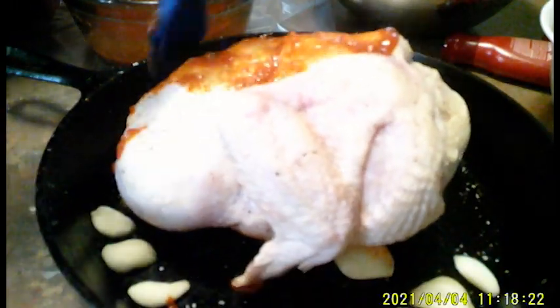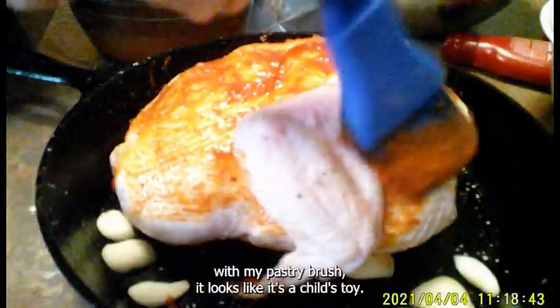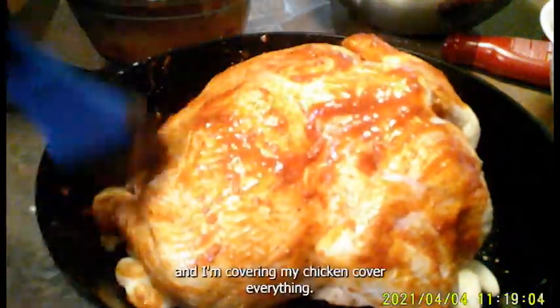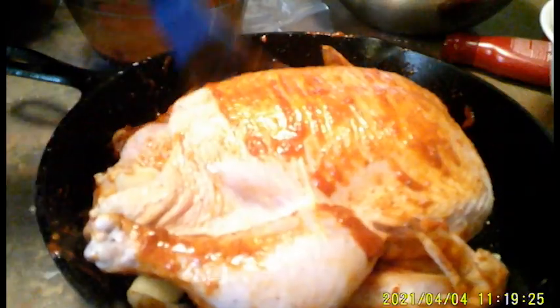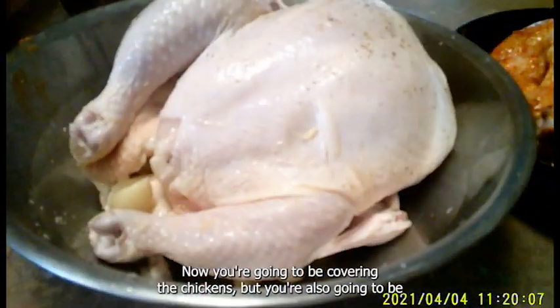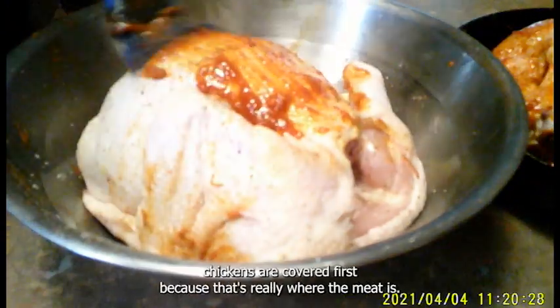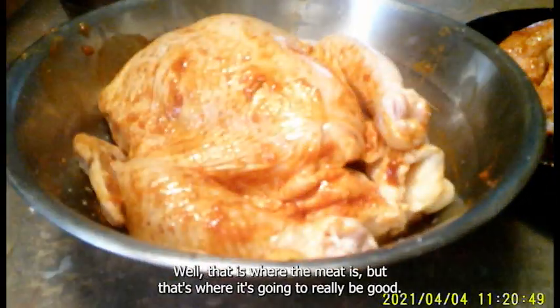Next, using a pastry brush, I'm covering the chicken with the Gojujang mixture. Cover everything — go underneath the arms, the wings, everything. Make sure you do it really well. Once I finish this chicken, I'll drag the other one out and cover it. You're also going to be doing some potatoes, so you want to make sure the chickens are covered first because that's really where it's going to be good.